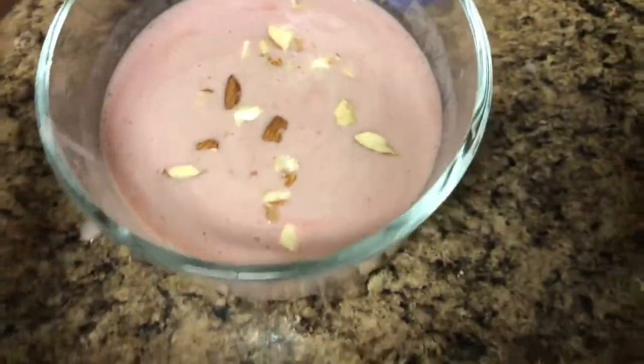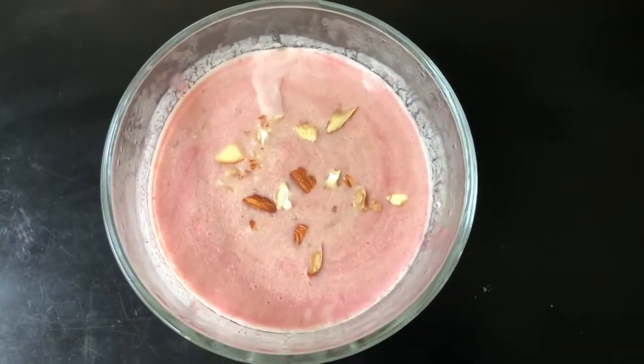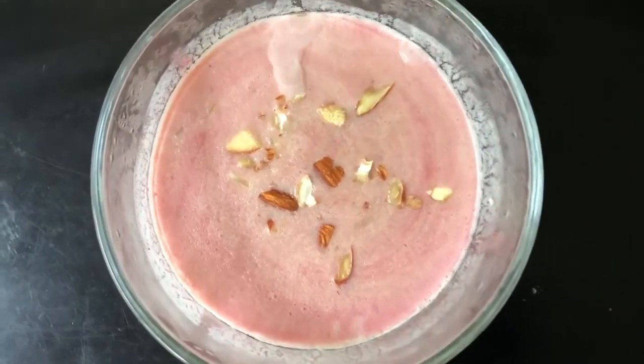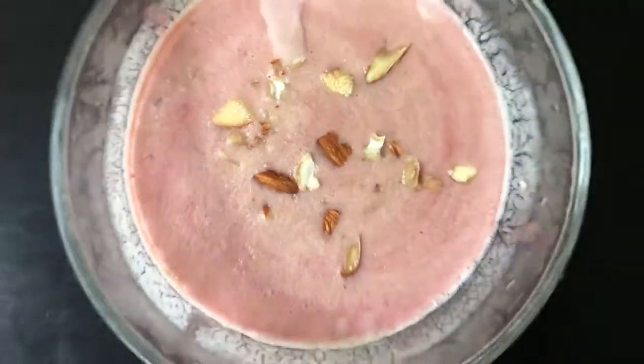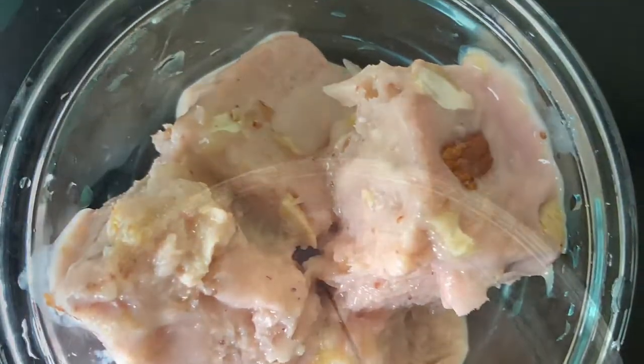Now cover it with the lid and deep freeze it for a couple of hours. After a couple of hours, the yummy yummy kulfi is ready. Now cut it and enjoy. We enjoyed the sweet kulfi — please enjoy it at your home too.